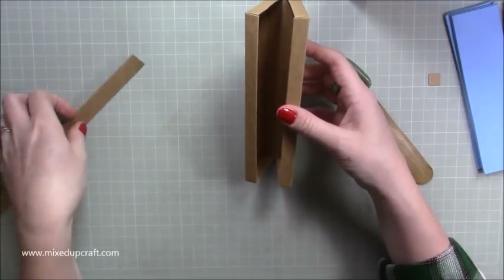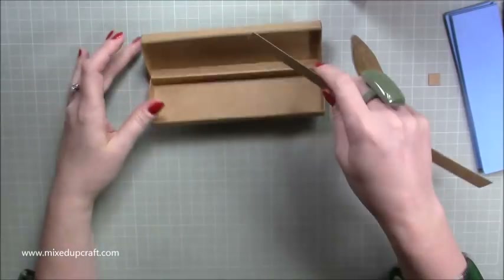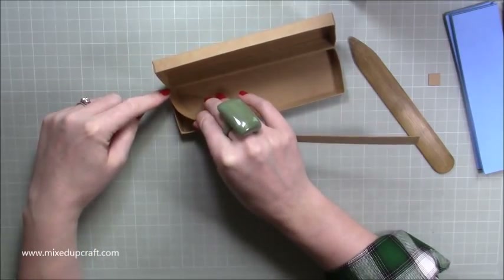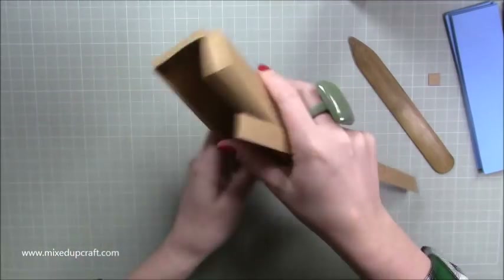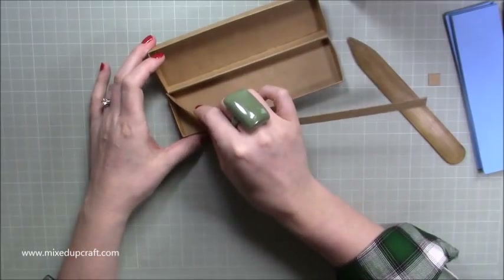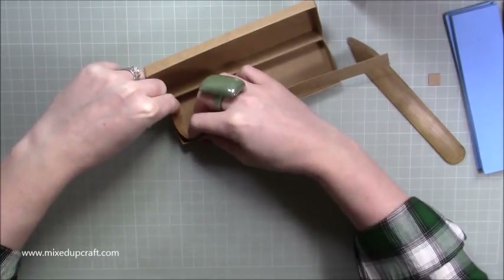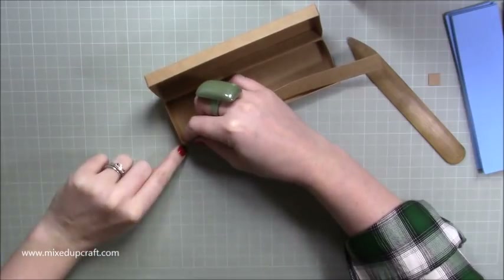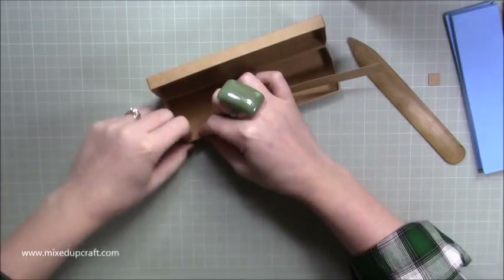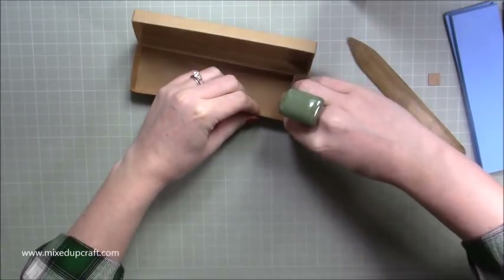Grab the lip piece. The easiest way is to start with the left-hand side — butt it right up into the top left-hand corner of the base or lid. This is when you want to decide whether that's the top or the bottom. Pop it in there so it's right up in the corner. Holding it with your finger and thumb, bring it up and push it right into the top left and bottom left corners. Then hold that corner and, keeping it completely flush with the bottom, work all the way along to the next corner.